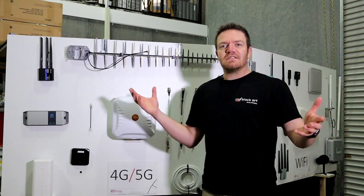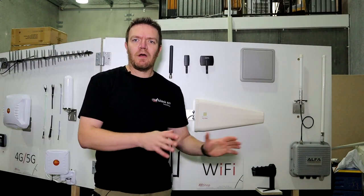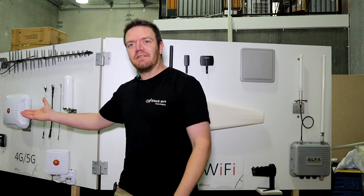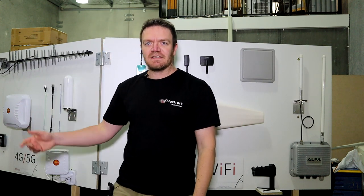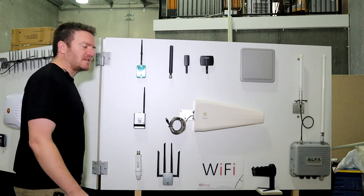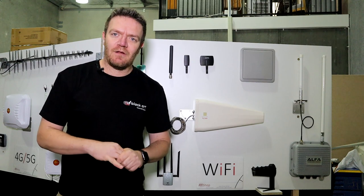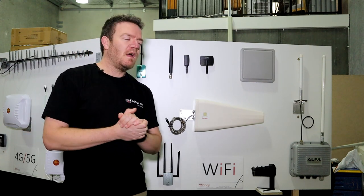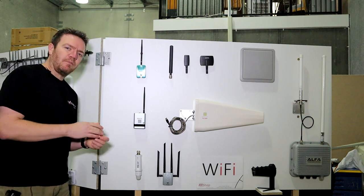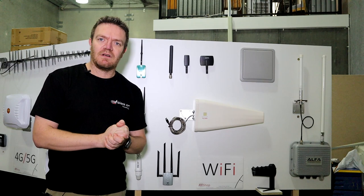That's the 4G side. Moving over to the other side of the board — the left side is Wi-Fi, the right is 4G/5G. On the Wi-Fi side, the biggest thing for us is the agency we have with Alpha — Alpha Wireless, Alpha Networks in Taiwan. They're very popular in the security and indoor USB adapter market.